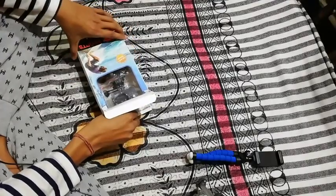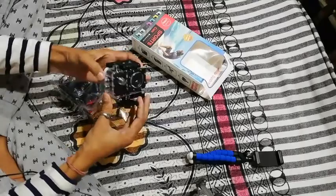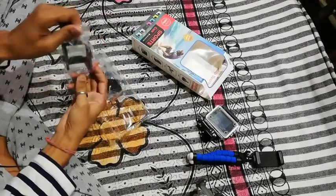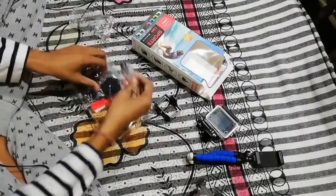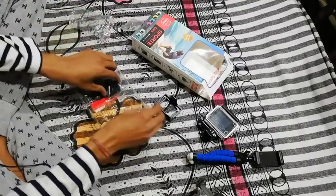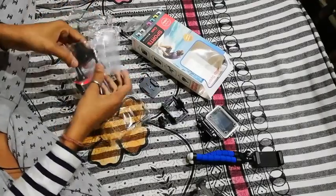This is an unboxing — I will unbox the video and show you the main camera. I have a lot of cycle, bike, and helmet. I have a lot of mounts and I am going to use it as an example.